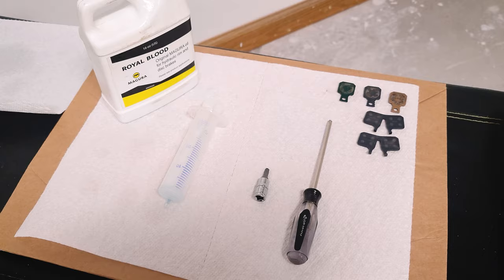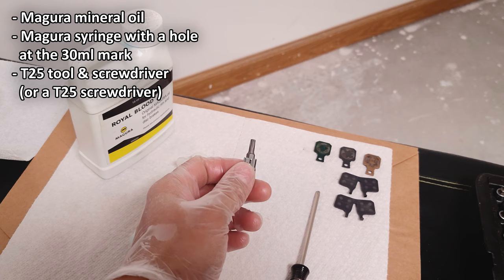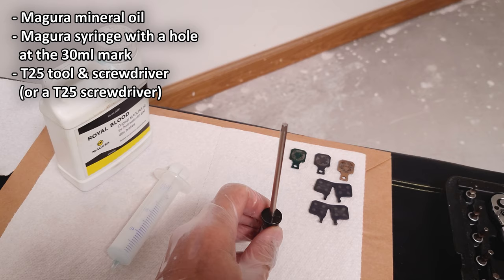So this is what you're going to need. Of course you need the mineral oil for your brakes, then you need a Maguro syringe with a hole drilled at the 30 ml mark, a T25 to open up the bleed port and make adjustments to the lever, and a screwdriver. In my case, I'm using a T25 screwdriver — it's just more convenient that way.